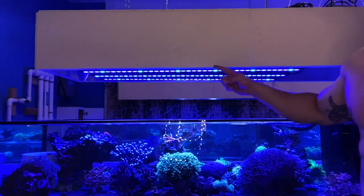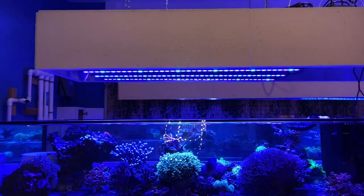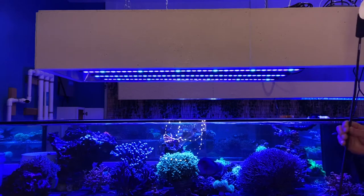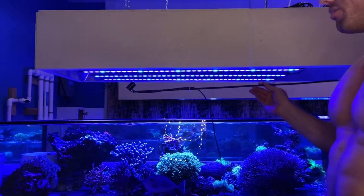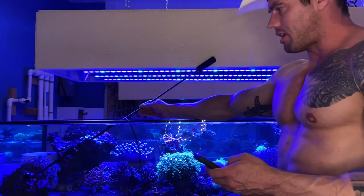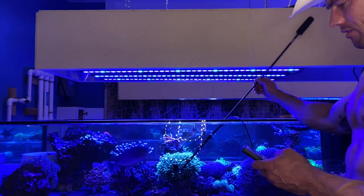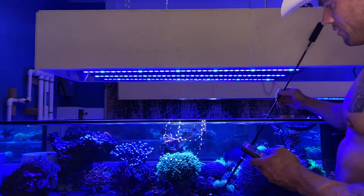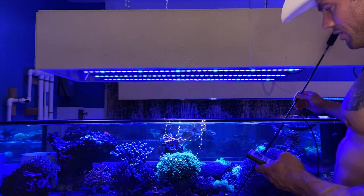So let's get some PAR readings. Again, it's 11 inches top to bottom. They're all running 100% intensity, three of them, and they're four feet long, so I'm missing about a foot on either end. Even in the front corner over here where I've got some low-light corals, I'm getting 50 PAR on the very front corner. This front area halfway down, I'm at 130, and all the way down to the bottom — getting the light coming from all the bars — 130 to 140 all the way to the very bottom.